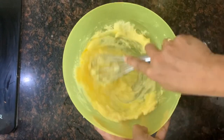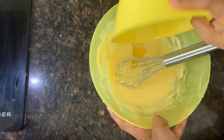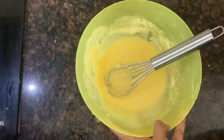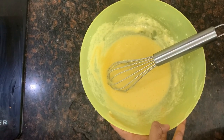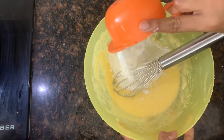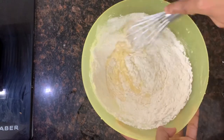If you don't have a whisk or hand beater, you will need to mix it well by hand. Then mix it with a cup of tea — you don't need a tea glass, you don't need a measuring cup.